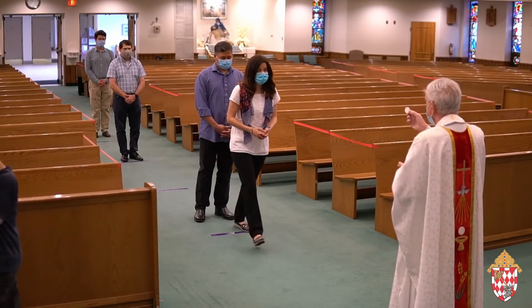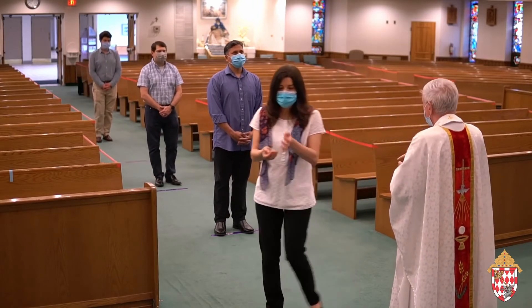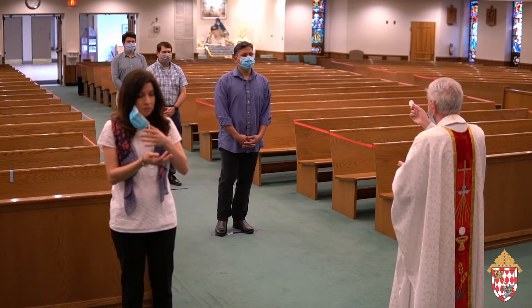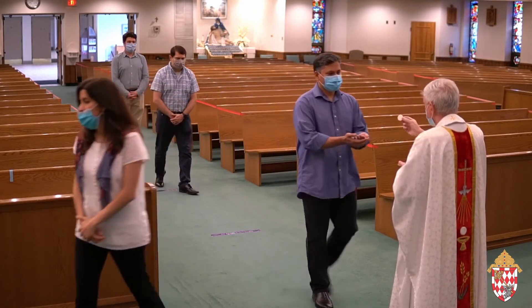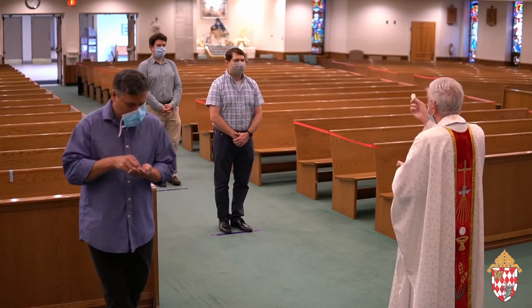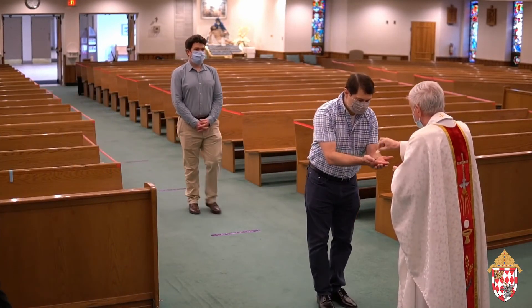Leaving your mask on, approach the priest or minister of Holy Communion and receive the Body of Christ. Then move to another spot marked on the floor where you can remove your mask, consume the Eucharist, place the mask back on your face, and then return to your seat.